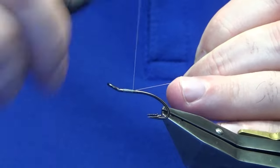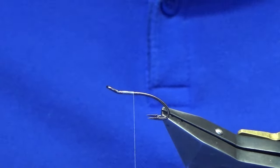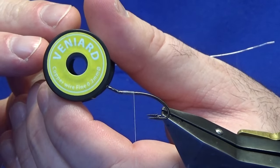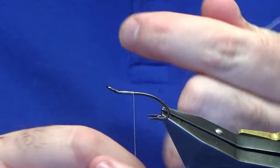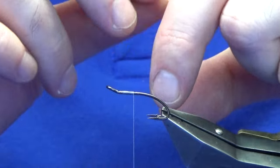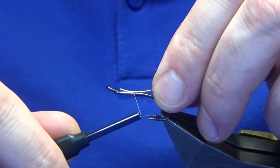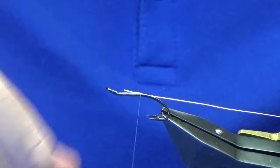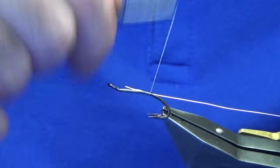We'll get the thread started and remove the waste tag of thread. Now the tag and rib through the body is going to be the Vanyards copper wire 0.2 mils, which is the thicker stuff. I don't think you really need to go any thicker, if I'm honest. We're just going to catch this in on top and then work our thread down until we're slightly past the points of the hooks.